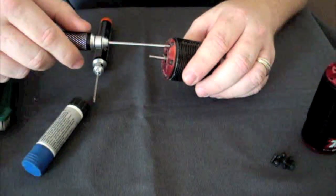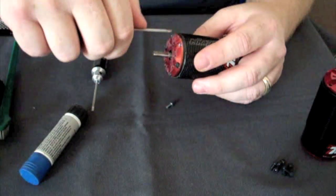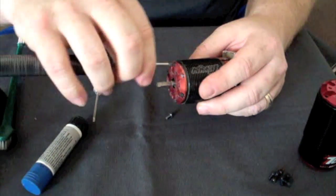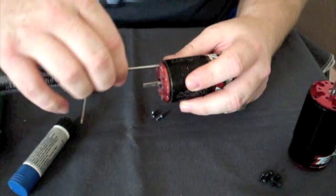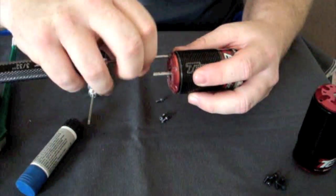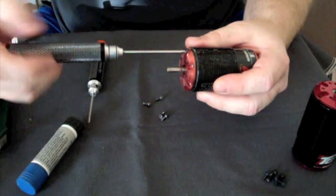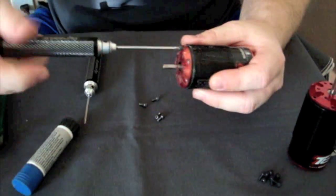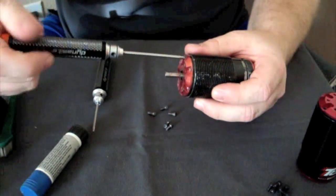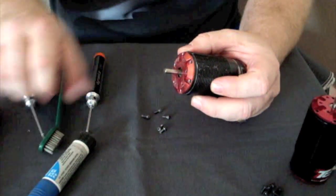The first thing you're going to do is take a 3/32nds wrench and remove all six of the front end bell screws. As you can see, this is one of my very well used 8-scale motors, so it's pretty beat up and due for this maintenance. When taking these front end bell screws apart, make sure none of them are stripped. Now is a good time to replace them if needed, as these are what hold the front motor to the motor mount — so make sure they all come out nice and clean.